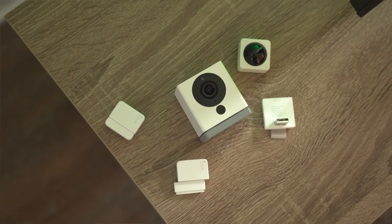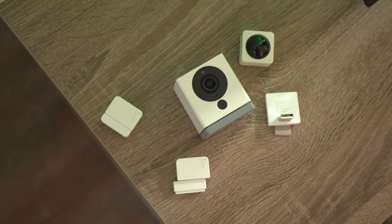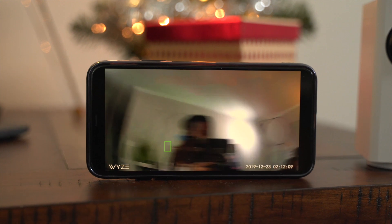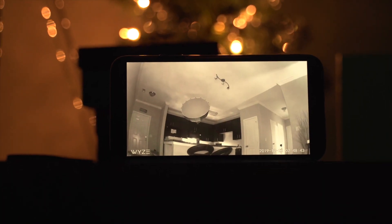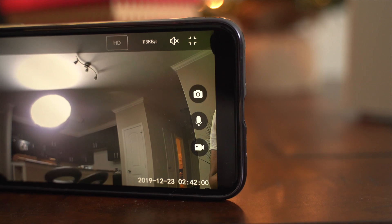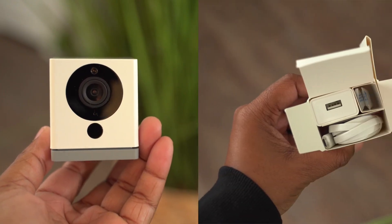You can buy additional accessories for the Wyze cam, such as a motion sensor — which the base model doesn't already have — or an outdoor cover if you want to place it outside and keep it better protected. Neither of these cameras are wireless, so they do require plugging into the wall. Video resolution is 1080p, so everything's nice and clear. You also get night vision and two-way audio. The package includes the camera and power supply.